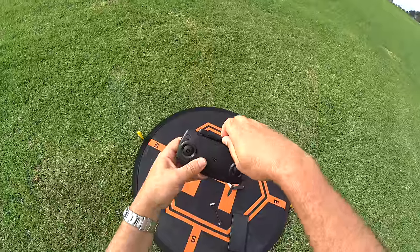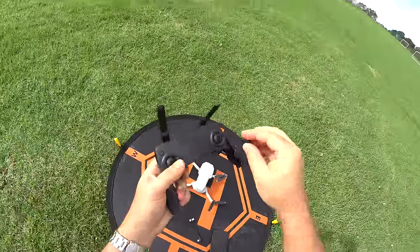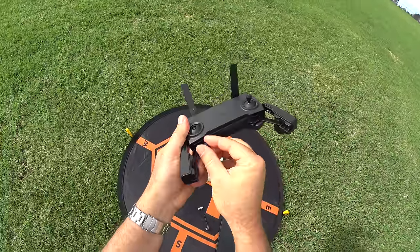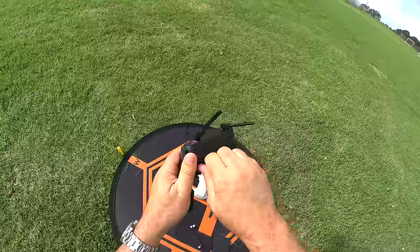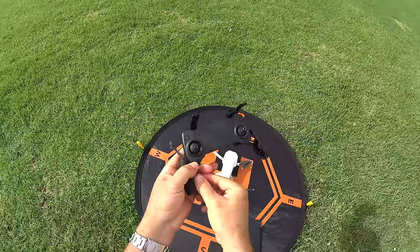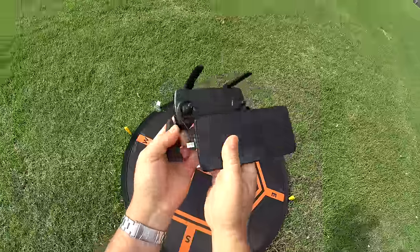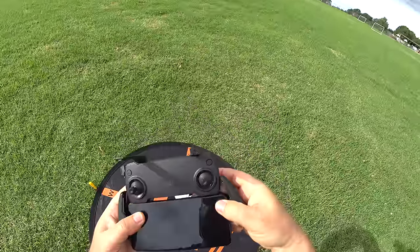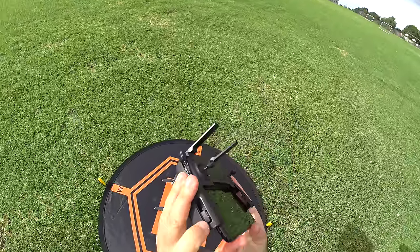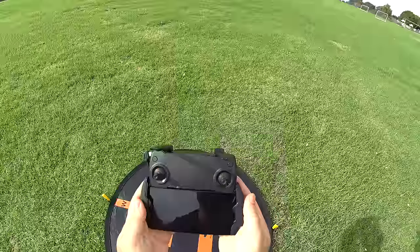All you've got to do is worry about your controller - opening up the antennas, pulling out the bottoms, and screwing in the thumb sticks. What's cool is where the sticks go in, they actually click. The other ones just had a little rubber thing, but these have a little notch that clicks in, so they're harder to lose. Then we plug in our phone. This is an OnePlus 6T by the way. The phone holder has a slightly looser, different area than the Mavic Pro.